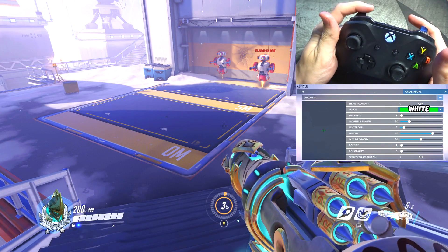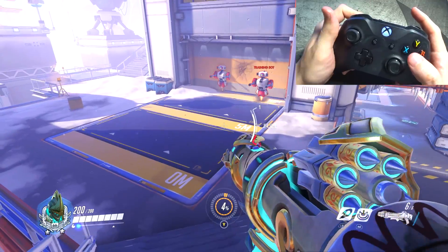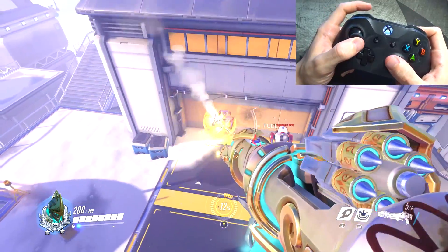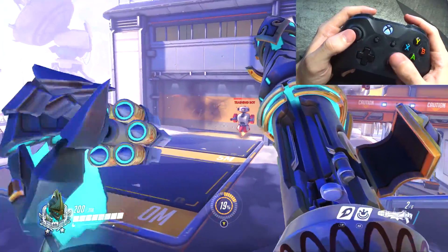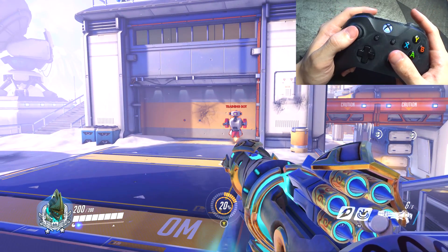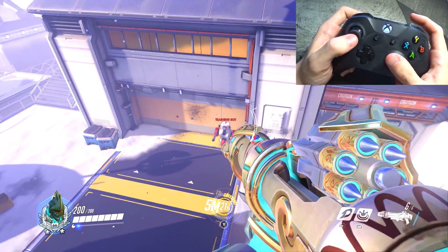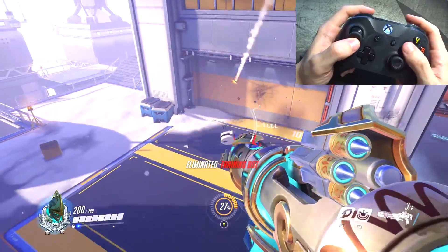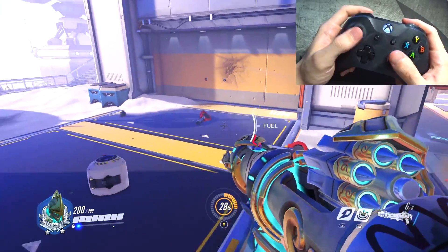Pharah was an interesting one because the left trigger is the jetpack, but I still changed the jump button from A to the left trigger. It really doesn't do much other than just have that consistency. The crosshair is the same crosshair as Ash and McCree except it's white, because I don't want my brain thinking I need to be right on target with a green crosshair. I've been struggling with Pharah so maybe I'm going to change some settings around, but that's currently what I have.